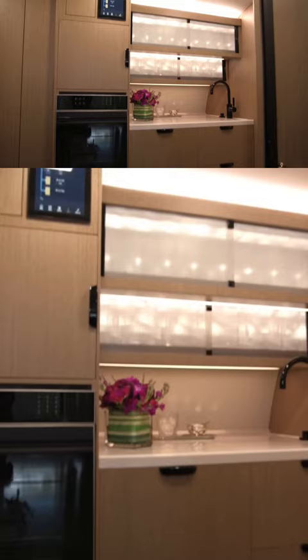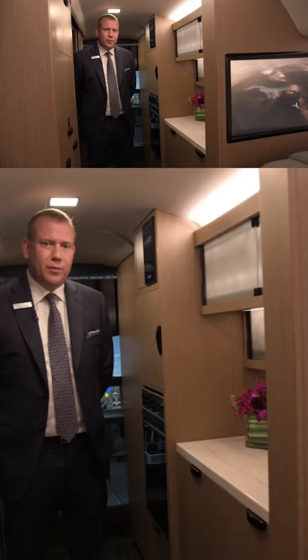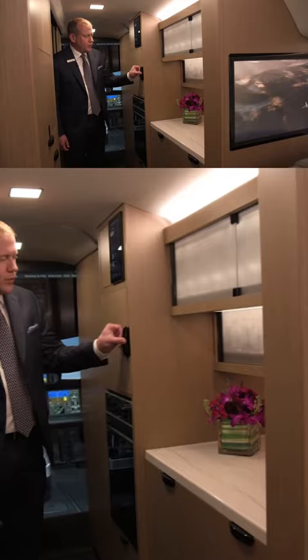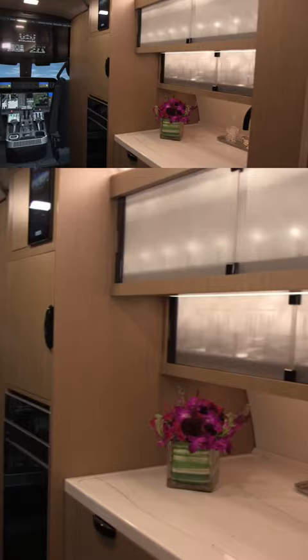What you'll find in the galley of the G400 is it's very similarly equipped to the 500-600 program. It's equipped with a convection oven, also an area for storage for your bring-on coffee equipment or hot beverage equipment. Multiple opportunities for storage for your glassware in these upper areas.